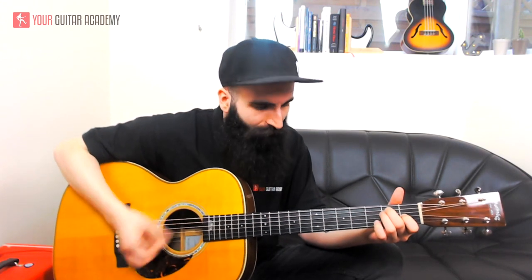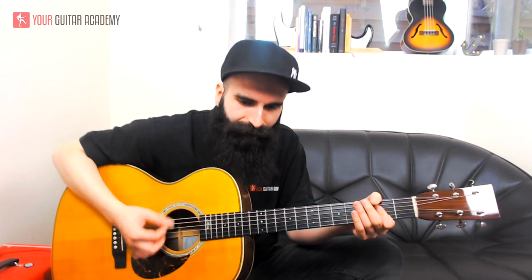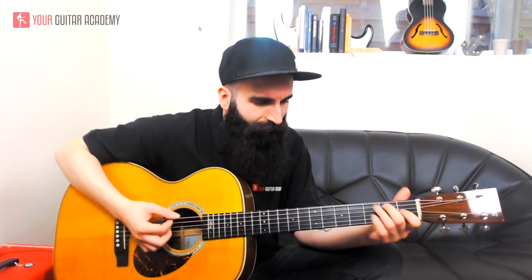You play E, C sharp minor, B, A and repeat for the verse. For the pre-chorus, you use the same chords starting from C sharp minor. The order is one bar each: C sharp minor, one bar A, one bar E, and you end with B for one bar.